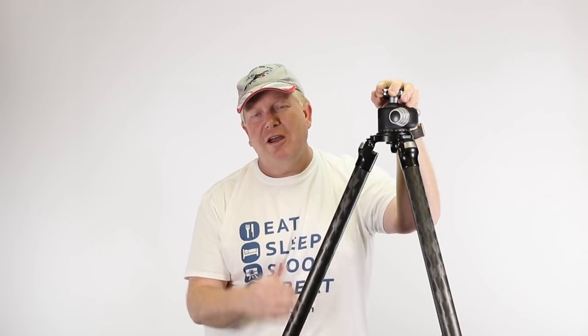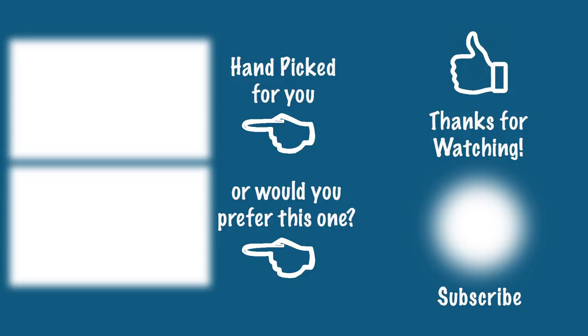If you've enjoyed the video, make sure you smash that thumbs up button, hit the subscribe button, and get out there and take some photos. See you next time.